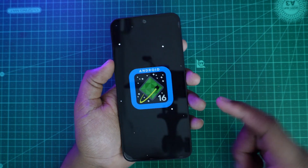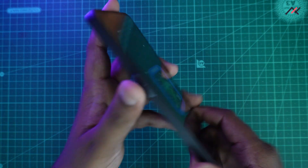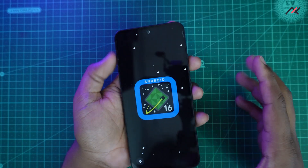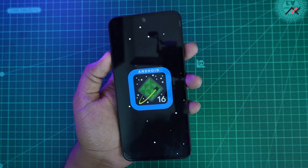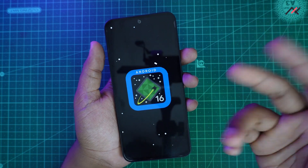Hey, how are you doing? This is Kali from Techfans. In our previous video of the Nothing Phone 1, we installed a GSI based on Android 16 with its latest build.